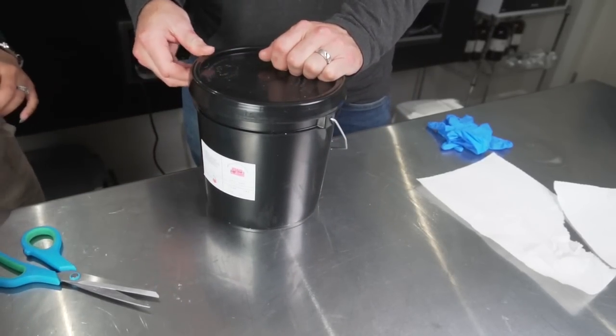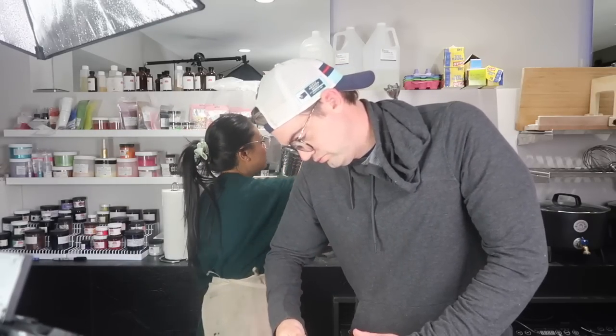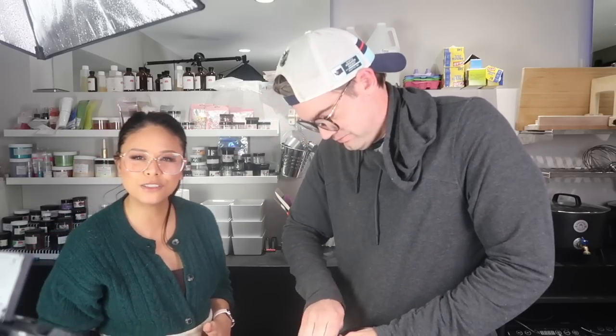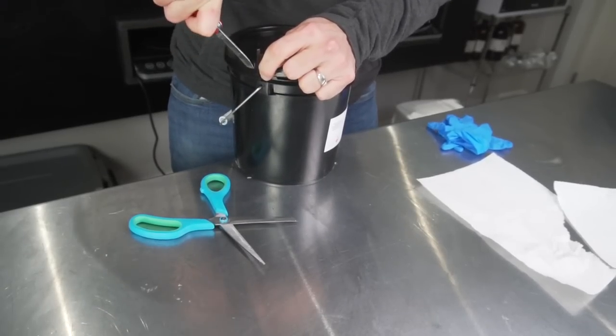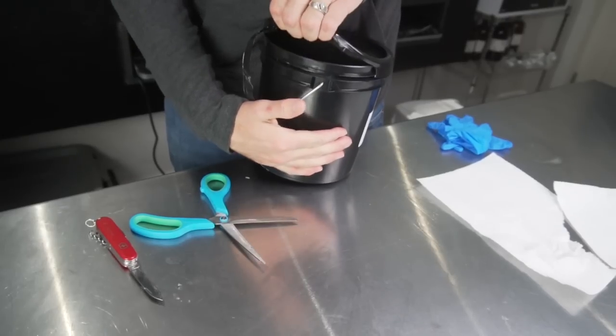So first we're going to open this thing. It looks kind of difficult. Should we cut it open first with a knife? With a knife? Oh you got a knife. These buckets are so hard to open. Who else struggles with plastic buckets like this? Let's get into this jelly soap base. Oh there we go. Now you're cooking with gas. All right let's break into this and see what's in here.